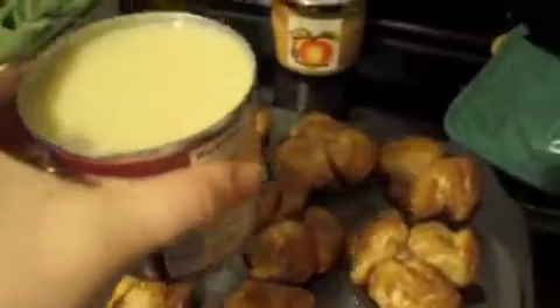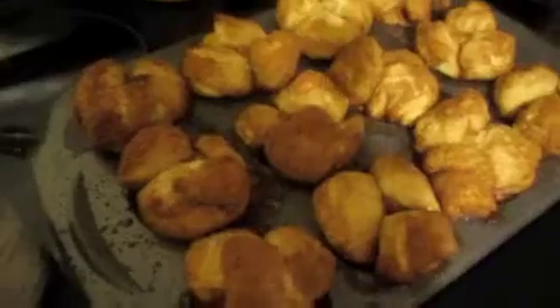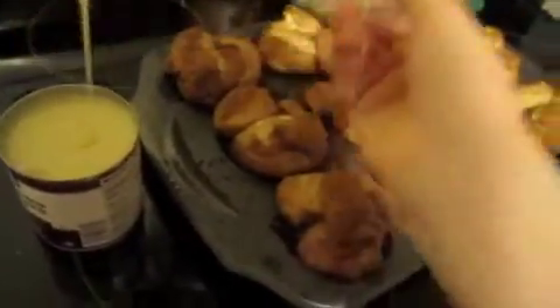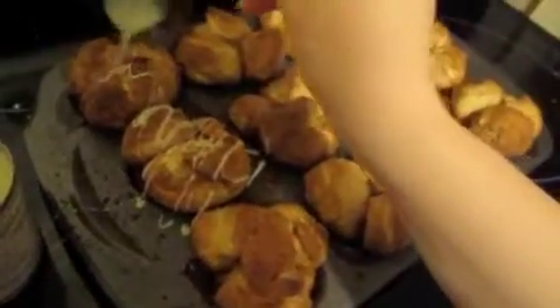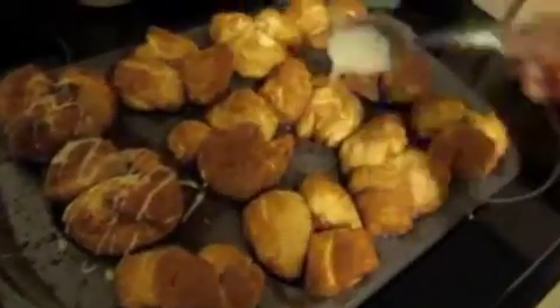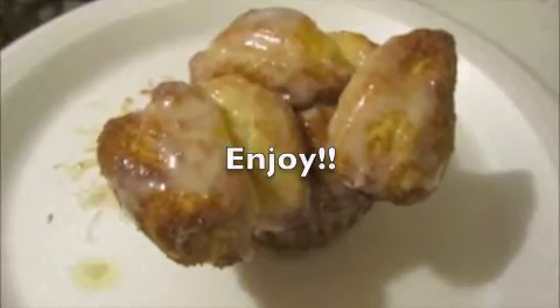Now that they're still hot, you're going to take your condensed milk. You can just pour this over if you want, but I found that makes a really big mess. So all I'm going to do is take a little bit and drizzle it on top. Do that to all of them — I use the whole can.